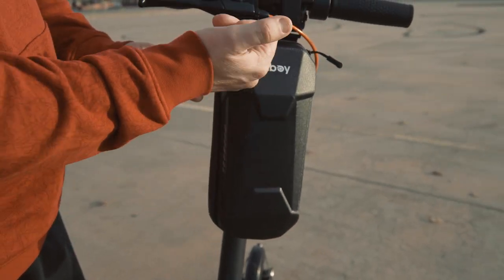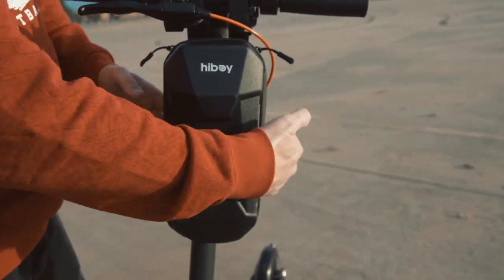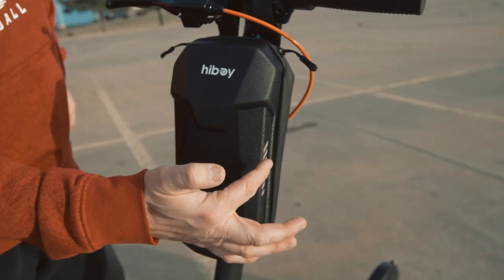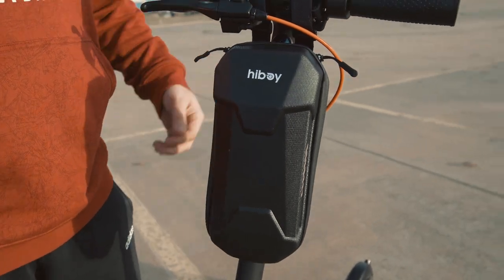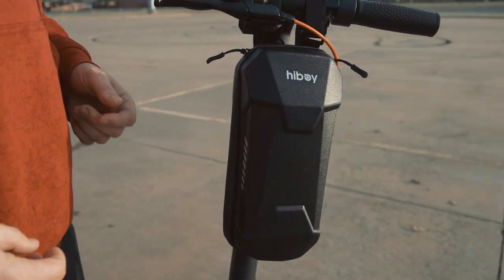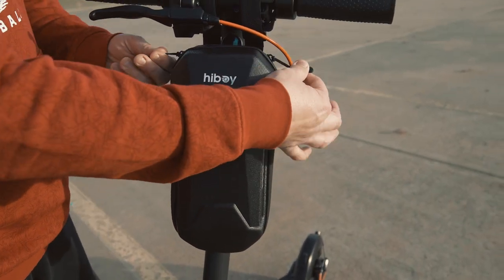The bag itself is about 11 inches tall by 6 wide by 4.8 inches deep. It's got some nice reflectors on both sides, so if you're doing some night riding and people's lights hit that, you're going to be visible — which is a big point for safety, which is always good.